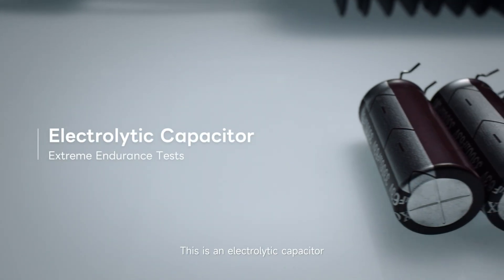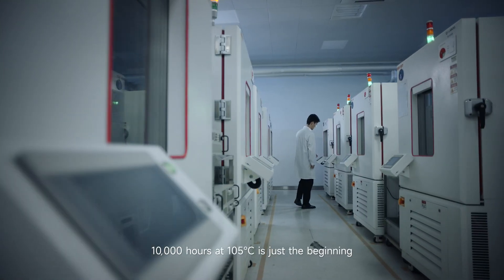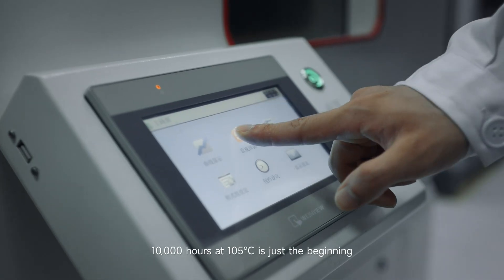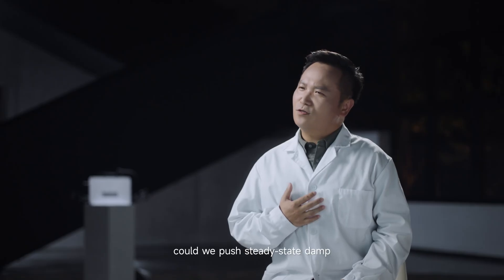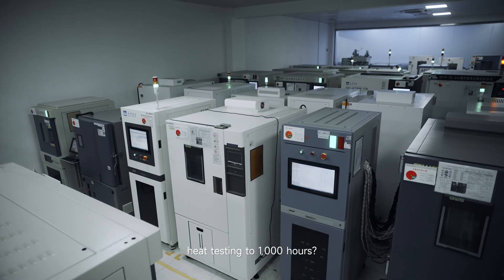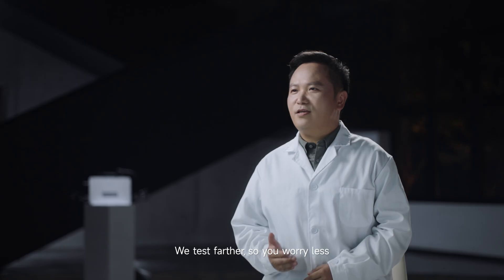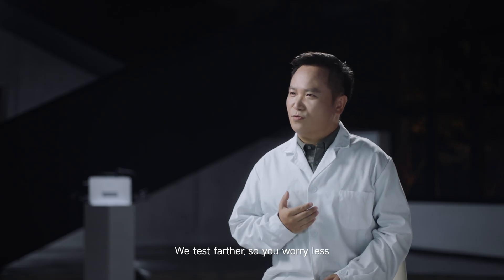This is an electrolytic capacitor. 10,000 hours at 105 degrees Celsius is just the beginning. We asked ourselves, could we push steady-state damp heat testing to 1,000 hours? How about 10 times more rapid thermal cycles? We test farther so you worry less.